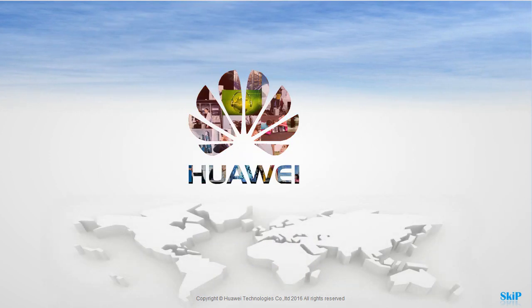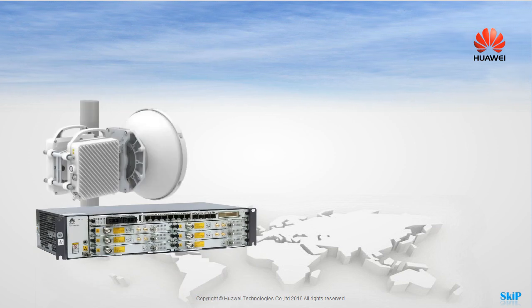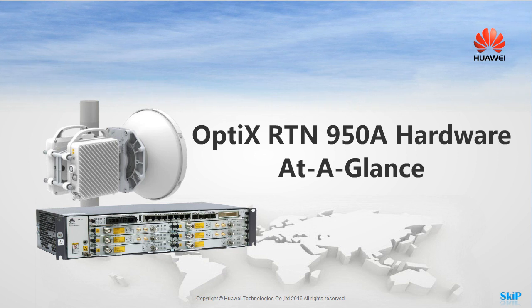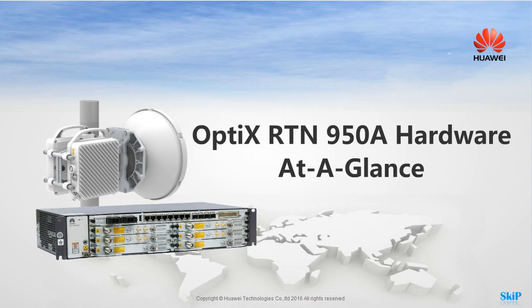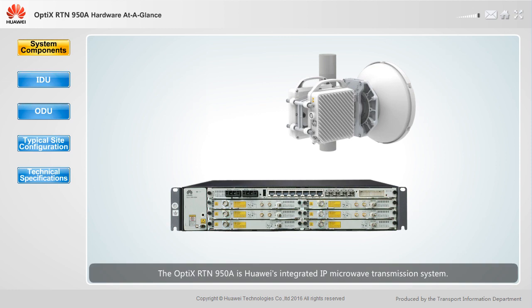Welcome to the Optics RTN950A Hardware at a Glance. You can click a specific button to learn more, or view the entire presentation. The Optics RTN950A is Huawei's integrated IP microwave transmission system, integrating the TDM, hybrid, packet and routing platforms. It provides a seamless microwave transmission solution for mobile communications or private networks.